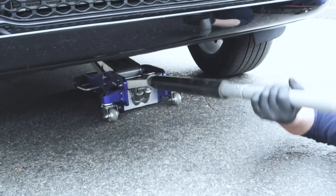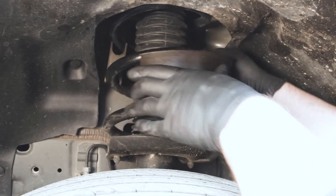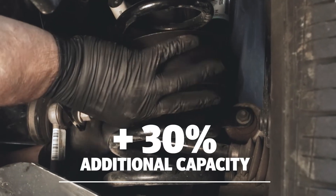This provides support and control when you need it without negatively affecting your ride. Installing coil sumo springs is really simple. Once the vehicle's jacked up with the wheel slightly off the ground, the coil sumo springs slide between the coils of your factory suspension. It's that simple. This adds up to 30% additional capacity to the existing suspension.